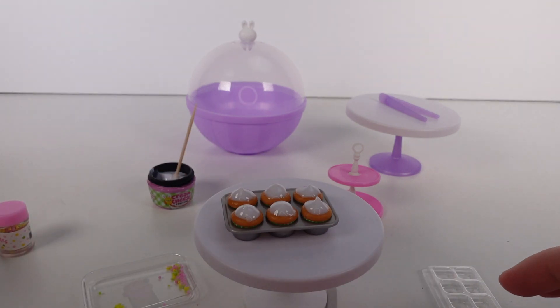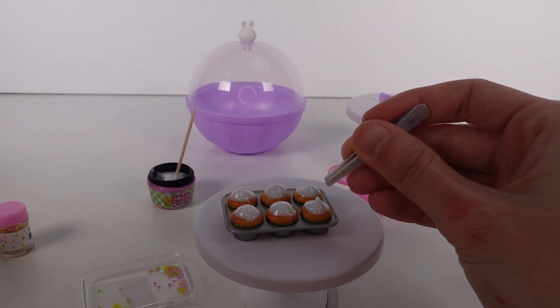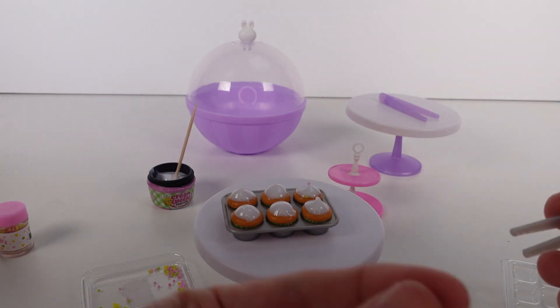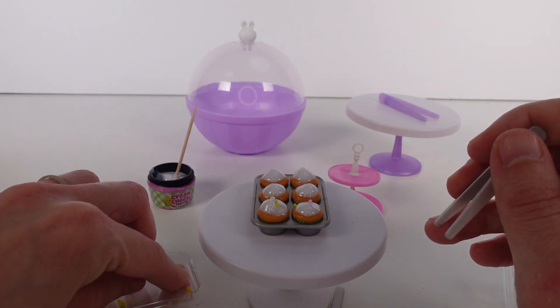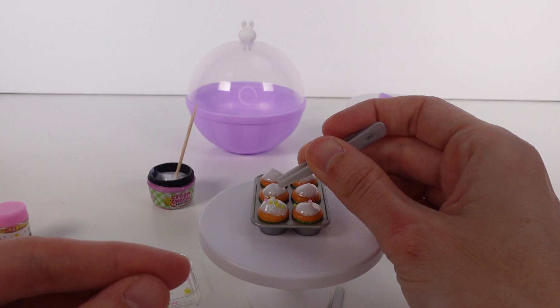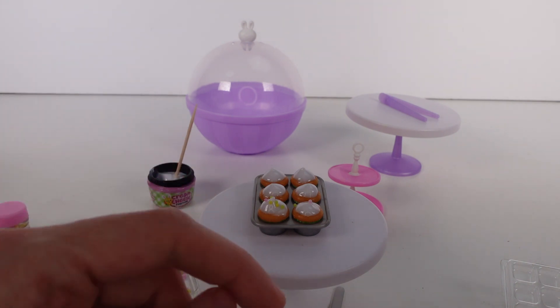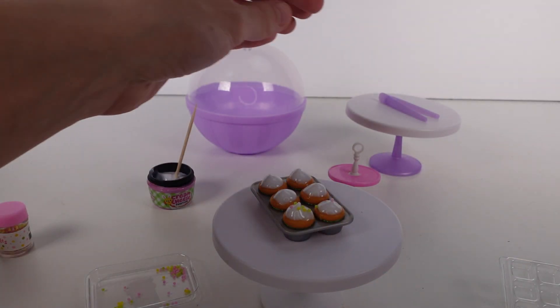I got all of the cupcakes frosted — I'm happy with the levels of frosting on there! Now I'm going to do the sprinkles. I was going to sprinkle all of them at the same time but I'll do one by one instead. Actually, I'm going to do two with sprinkles. I was going to do one at a time because I didn't want to get sprinkles on everything, but this isn't working out. I need a small spoon because the sprinkles are sticking to the tongs.